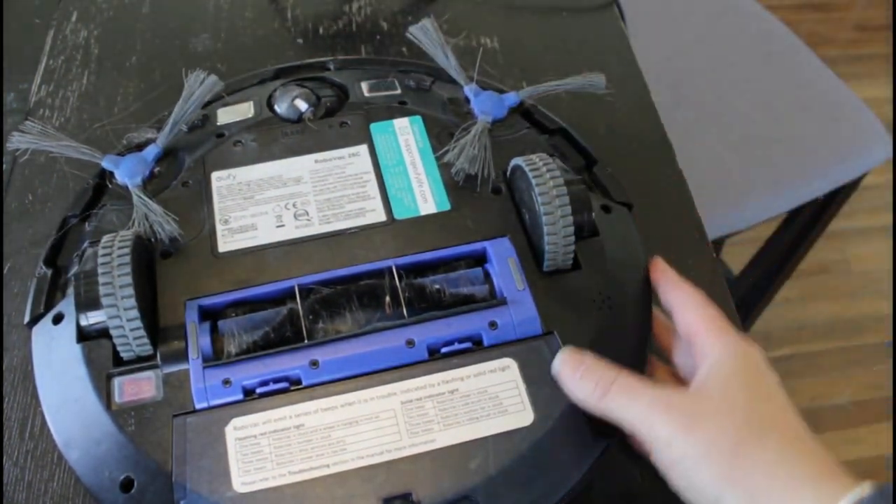Along with these vacuums they usually give you some really helpful tools, and I strongly encourage you to make use of these. I typically use mine just about every time I use my vacuum. It takes a few minutes but it has made the vacuum last a lot longer and work a lot better.